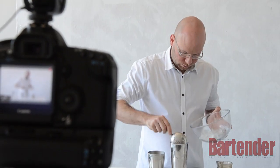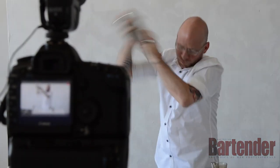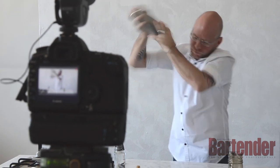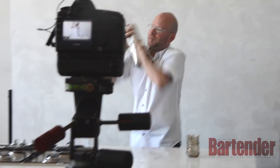We're going to add our ice cubes, shake it — don't make it too quick.